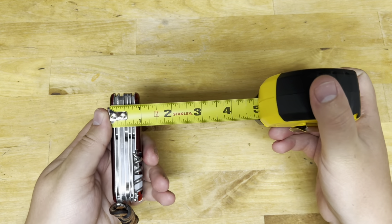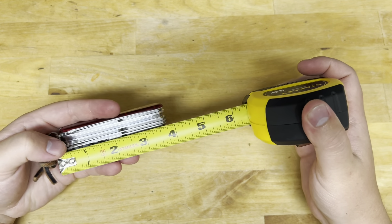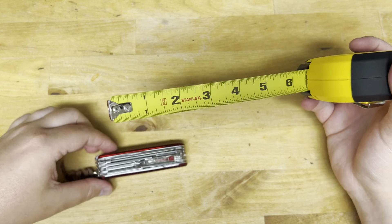Talking about dimensions: about an inch wide, about three and a half inches long. The scales themselves are about an inch, so you're talking about three and a half square inches is what this will take up area-wise.